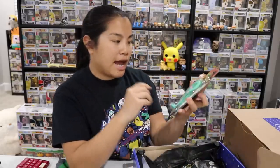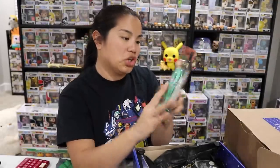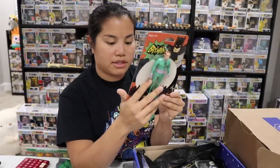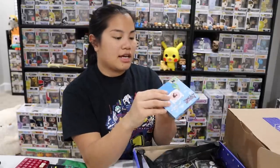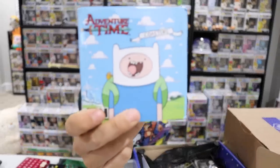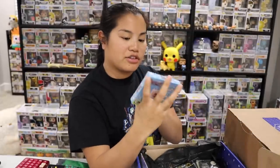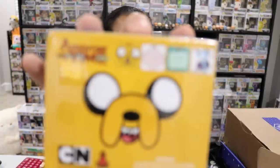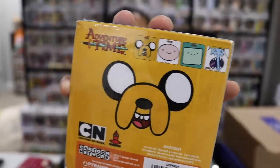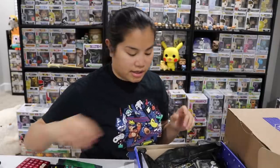Next we got a Batman action figure — this is the Riddler. It's like an old school classic action figure, but it's new and just made to look old. They do a really good job of making it look old — even the packaging looks super old. Next we have a set of Adventure Time coasters. I'm not a huge fan of Adventure Time, although I love BMO, and I know Jake, Finn, and Ice King mostly from receiving so many Adventure Time items. I'm actually going to save these for my giveaway.